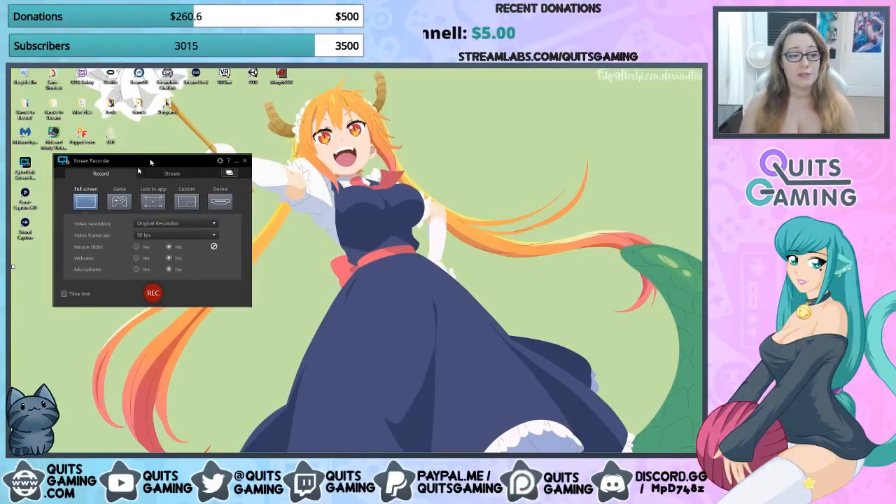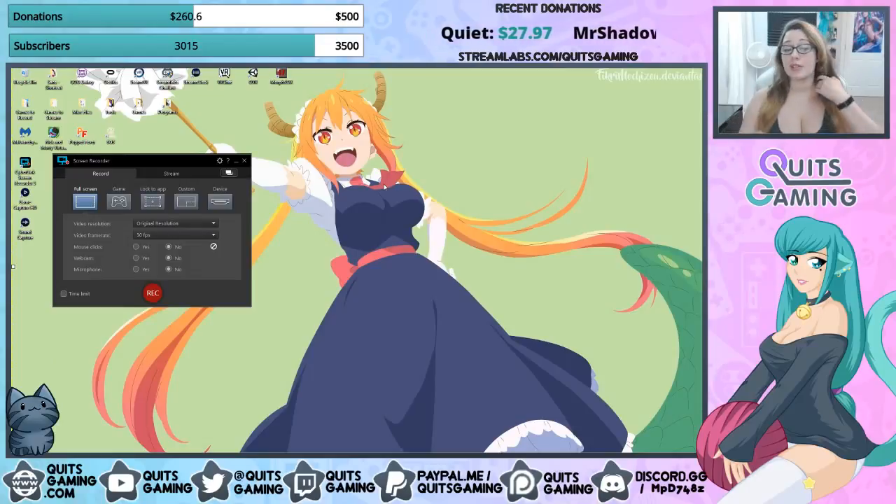This is a review for CyberLink Screen Recorder 3, which came out recently at the end of March. I'm a little late because I was on vacation, but I've returned and I'm excited to do this. I've been playing around with the program for a while and gotten used to it. I'm not recording with it right now because you can't record it and display its abilities at the same time.